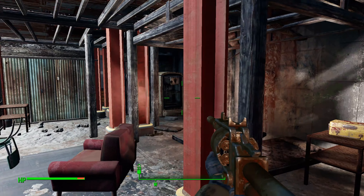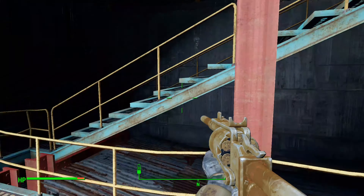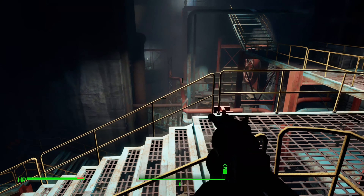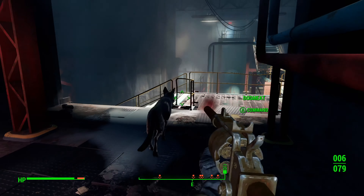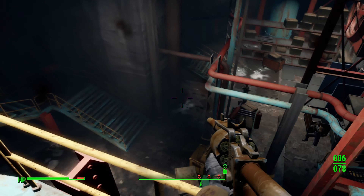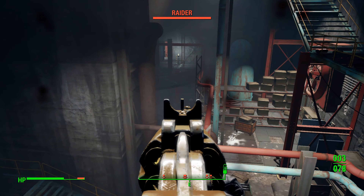Fallout 4 still looks the same — I don't think there was an Xbox One X patch for this. It's looking kind of dated now; it didn't age particularly well. Fallout New Vegas is still a classic — I love that game — but there's no FPS boost on New Vegas, which is a shame. I tried it but FPS boost was just greyed out. I think Fallout 76 has FPS boost, and that game's even worse than this.